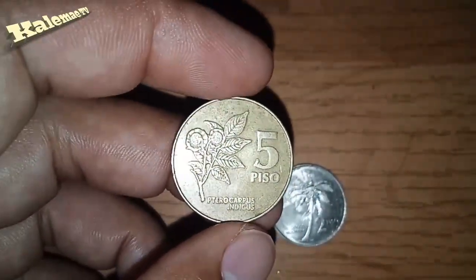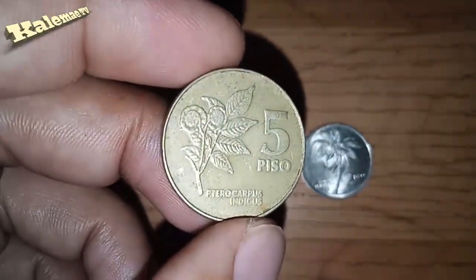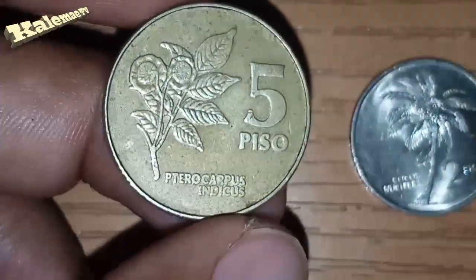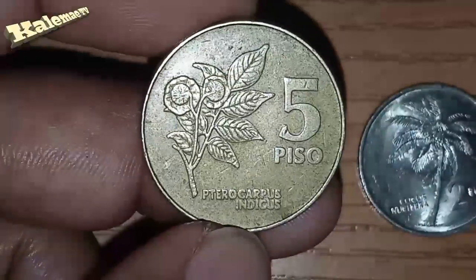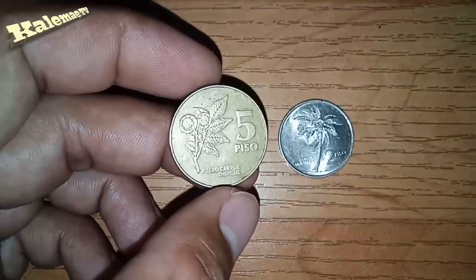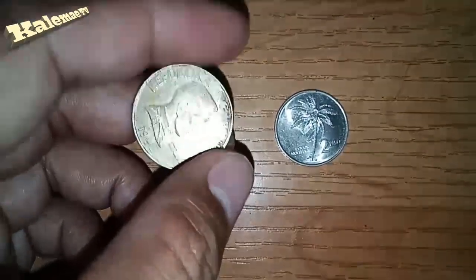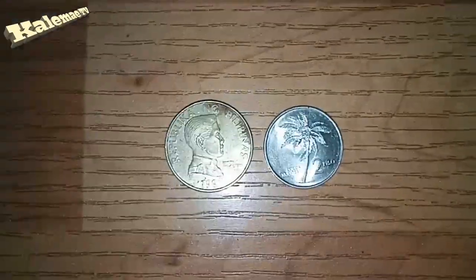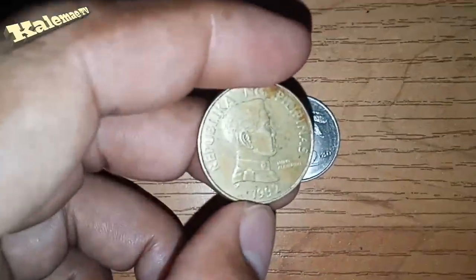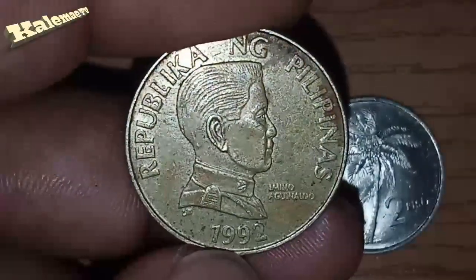Our coins for today — we have first this five-piece of 1992, Emilio Aguinaldo. This is from my country, the great Philippines. The type is a standard circulation coin and the composition is nickel brass. Weight: 9.45 grams, diameter 25.5 mm, thickness 2.6 mm. This coin was demonetized on February 1, 1998.